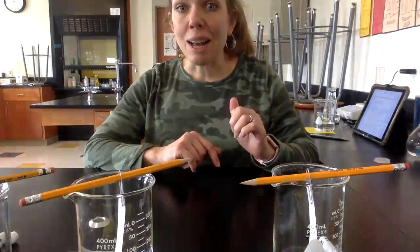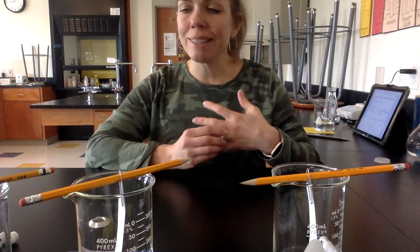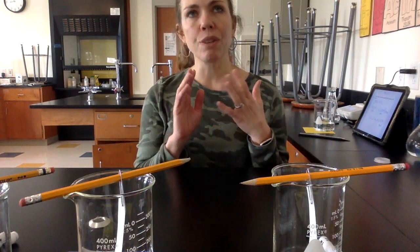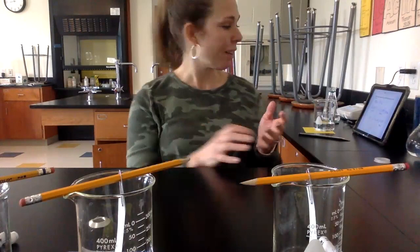Here comes video number two. I'm going to show you chromatography right now. There are several different ways that you can separate solutions, and the AP test does like to address those. For solid solutes and liquid solvents, the way that you can usually separate them is either filtration or evaporation.